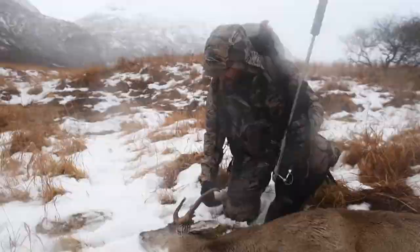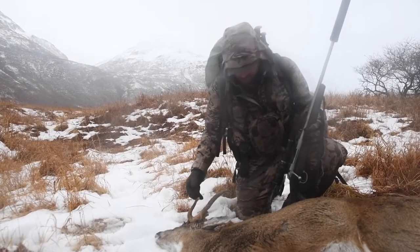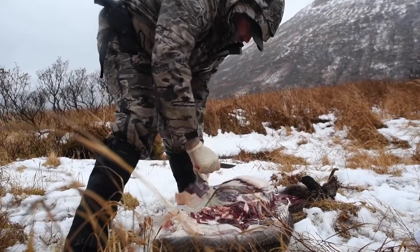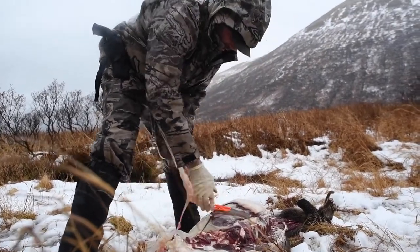Look at this buck — it's definitely what people call a cactus buck. I'm going to take all the fat back with us and then render it down, and we're going to make a little something special.